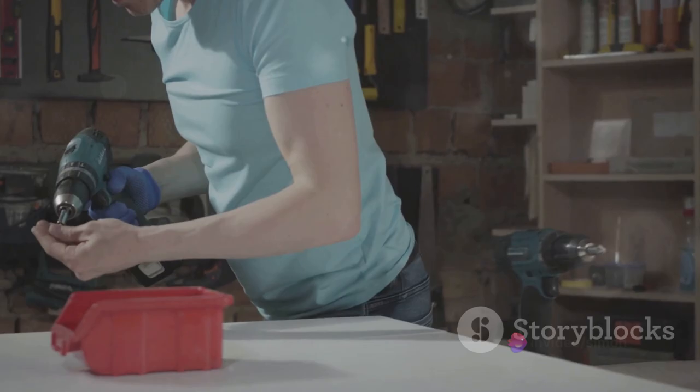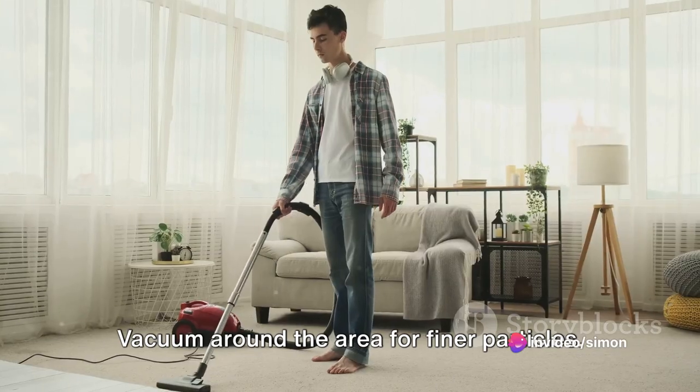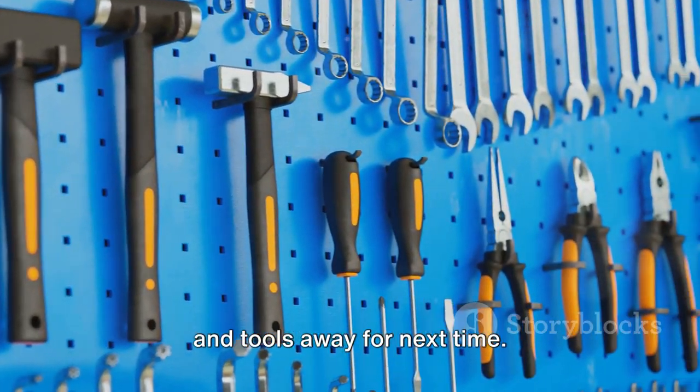After drilling, it's time to clean up. Drilling can be messy, but cleaning up is easy. First, dust off the debris with a soft brush. Vacuum around the area for finer particles. Don't forget to safely store your drill and tools away for next time.